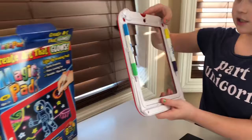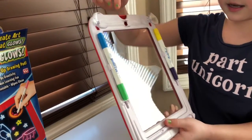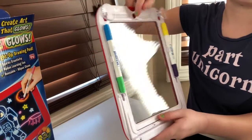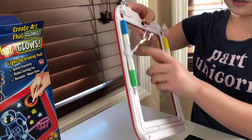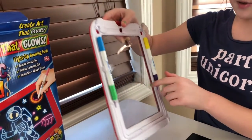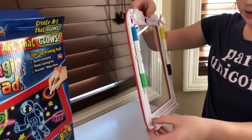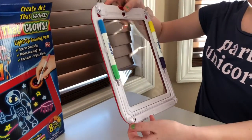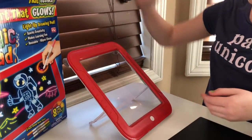Over here we have suction cups and two markers that are double-sided, but I'm missing one — I lost it somewhere. The colors are blue and green, yellow and purple, and it's supposed to be orange and pink. Over here you can pull this up and it's a stand, so it can stand up on its own.